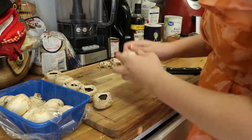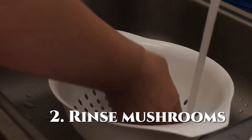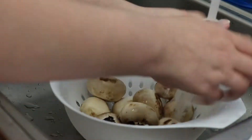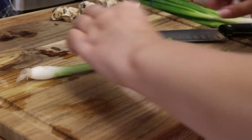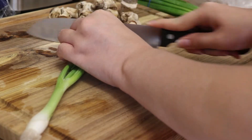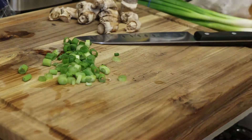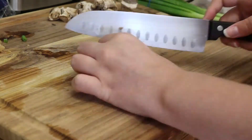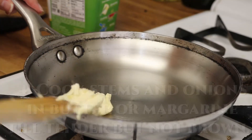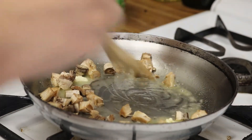It was pretty easy to just pull them right on out. Then I rinsed all the mushrooms out to make sure they were clean and ready for cooking. Once those were done, I chopped up the stems and the green onions. It says to leave the tops but I'm not exactly sure what that means, so I just cut the green onions like I usually do.